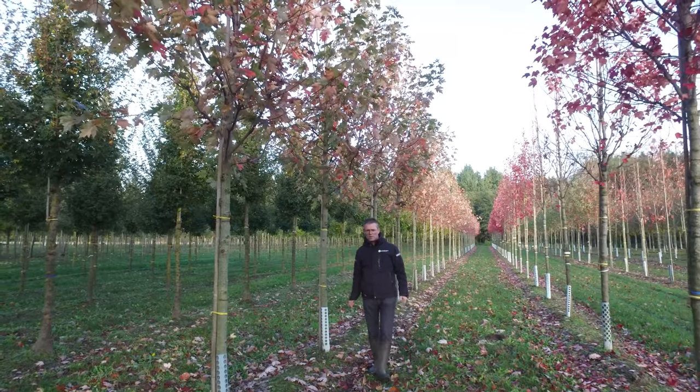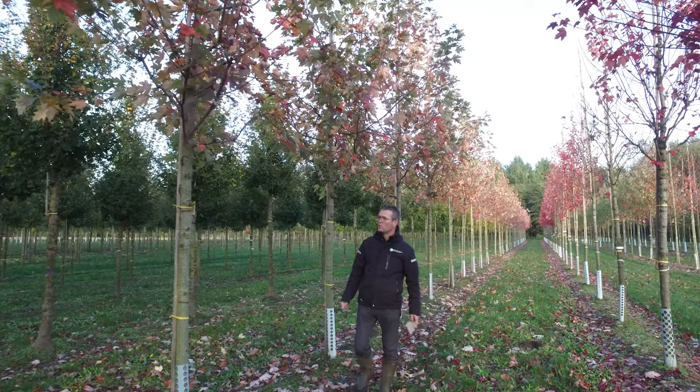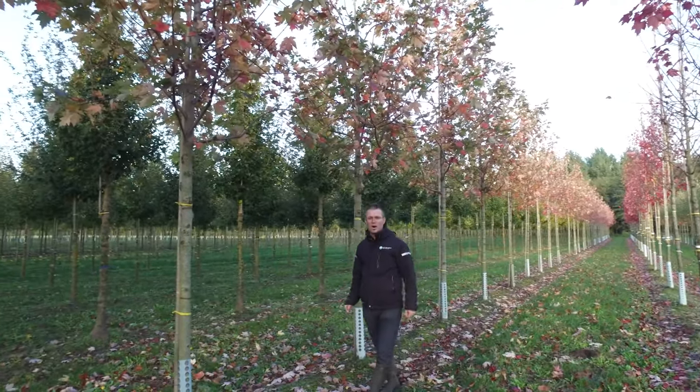It can grow on a lot of different soil types, as long as the pH is not too high and the soil is not too heavy. Very nice tree, Acer freemanii 'Autumn Blaze'.